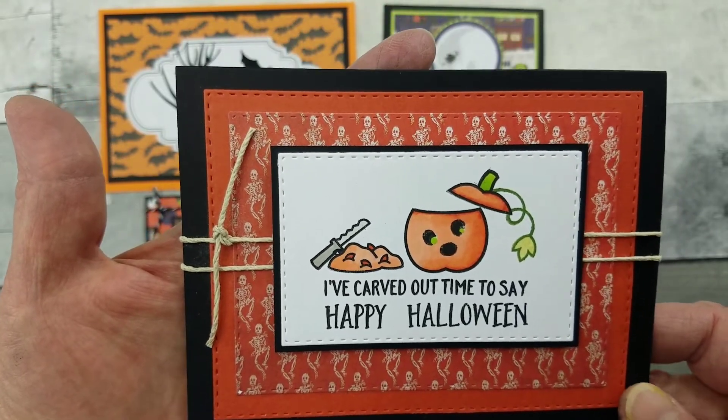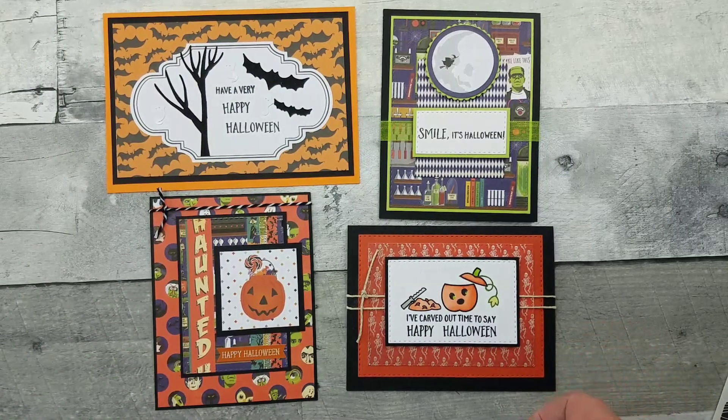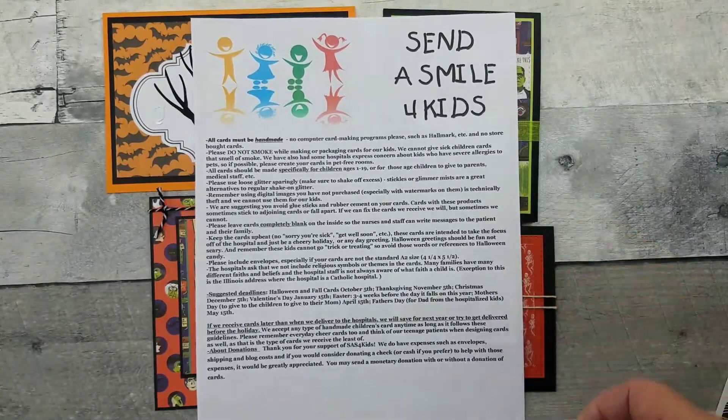I was in a hurry to make these cards because I participate with Send a Smile for Kids. I'll put their link below. I had received my card kit from Creative Escape Paper Crafting at the end of September, and for Halloween they needed the cards by October 5th — and today's the second.